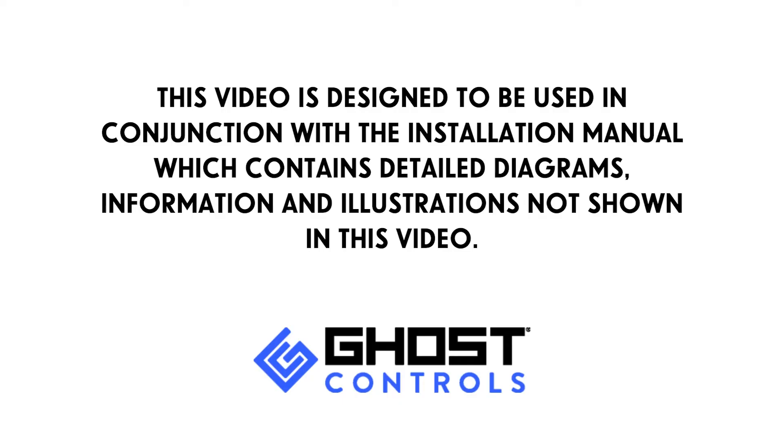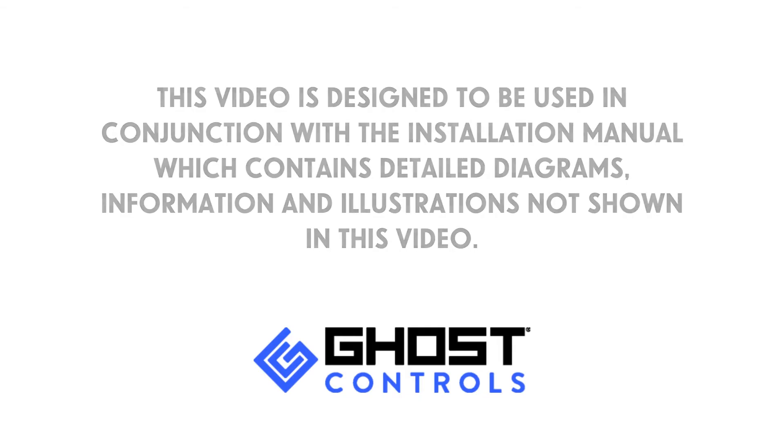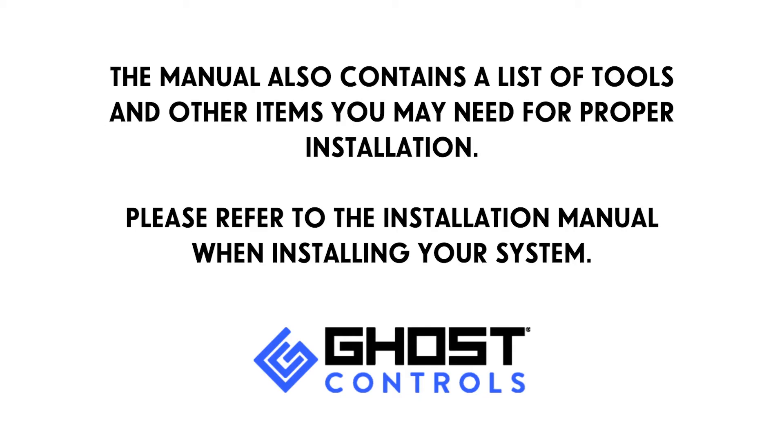This video is designed to be used in conjunction with the installation manual, which contains detailed diagrams, information, and illustrations not shown in this video. The manual also contains a list of tools and other items you may need for proper installation. Please refer to the installation manual when installing your system.